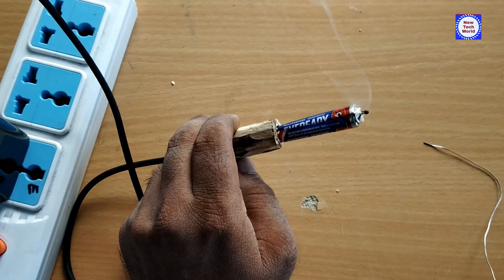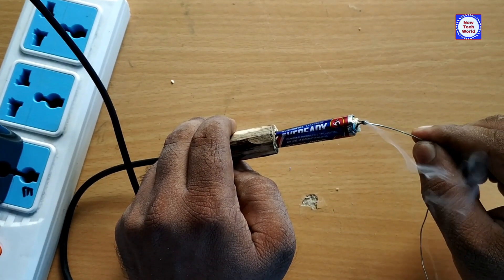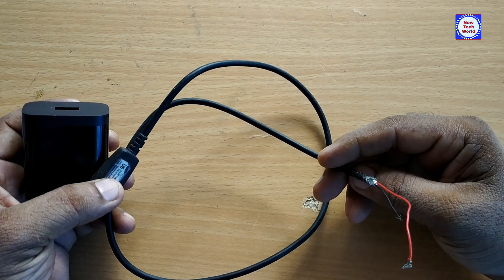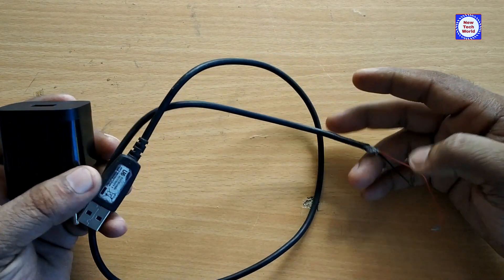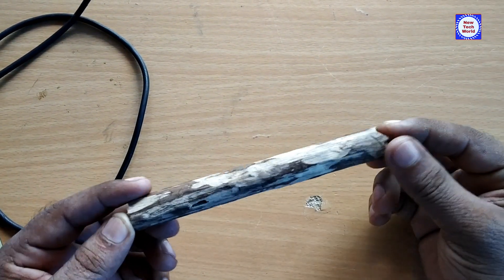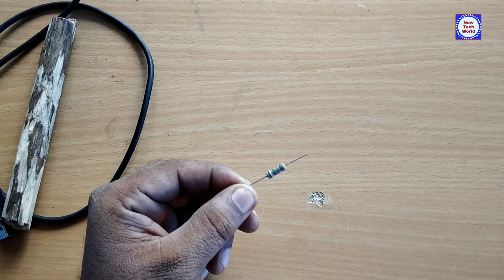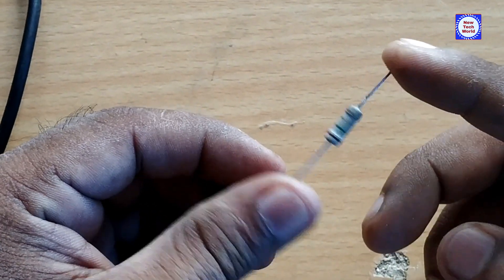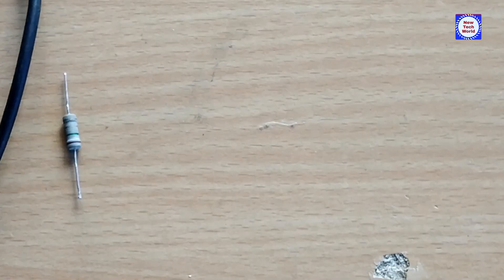We need to use a USB cable. We also need a resistor — the value is 1 ohm and 10 ohm. This is the value of 1 ohm.